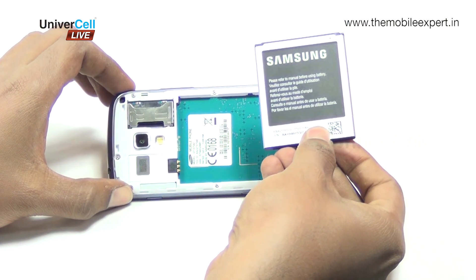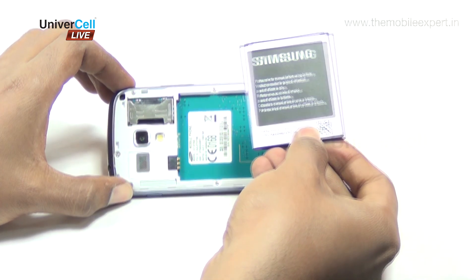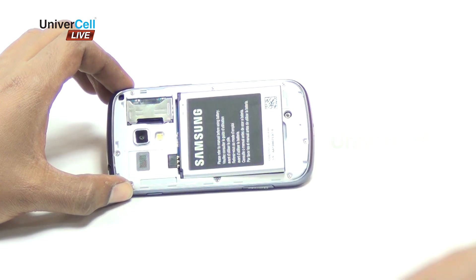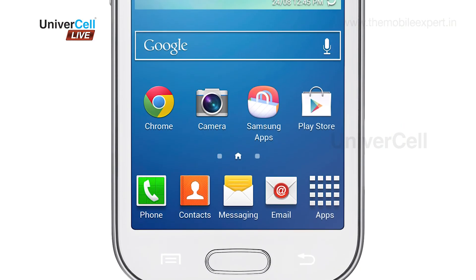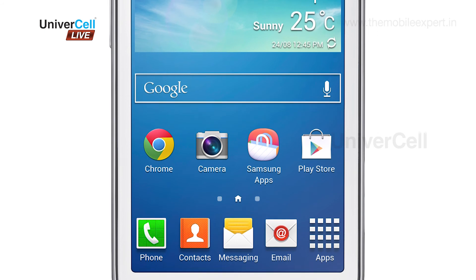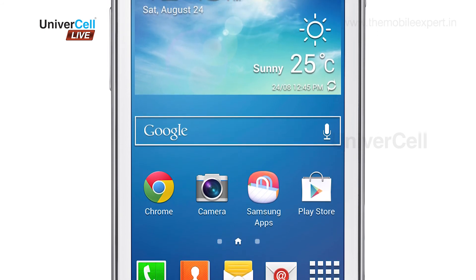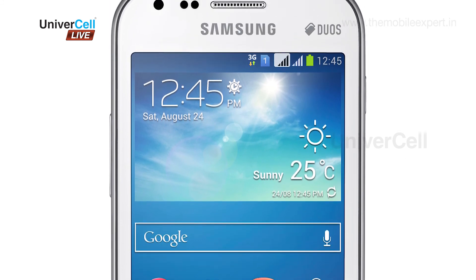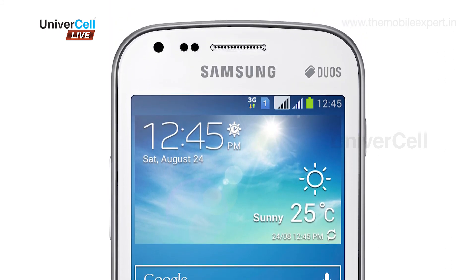The storage is expandable via micro SD card for up to 64 GB. The battery is a lithium-ion 1500 mAh unit rated for standby time of up to 280 hours on 3G, and talk time of up to 8 hours on 3G. The Samsung Galaxy S2, with its better hardware specs, translates to seamless performance and faster browsing, with a 5 MP camera and dual SIM flexibility.